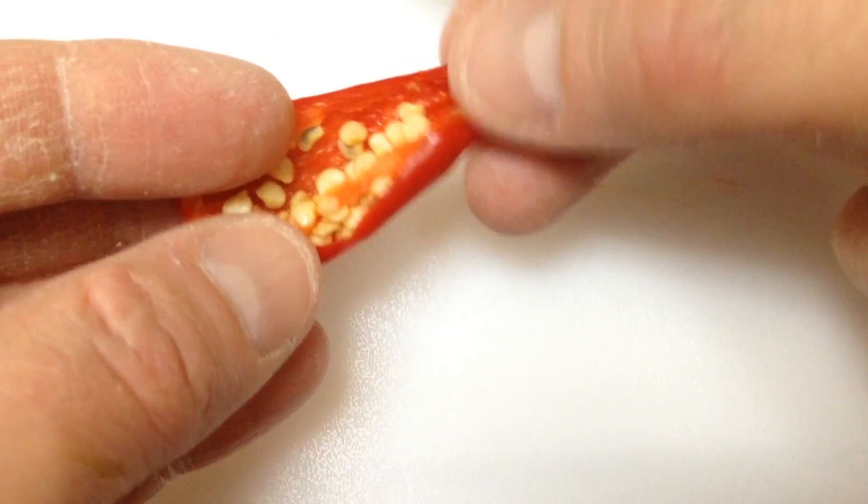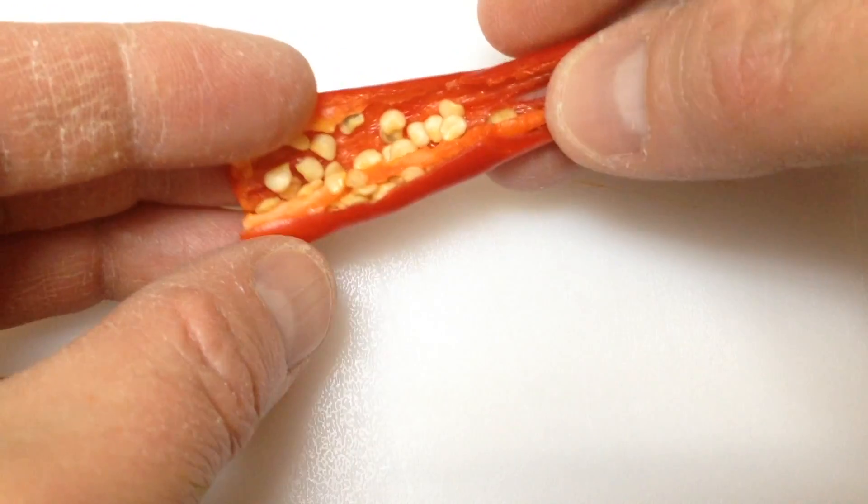A lot of seeds in there — a lot of seeds. It smells almost kind of fruity. It's got an all-annuum smell — kind of fruity and tangy almost.